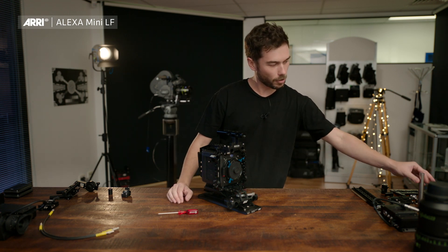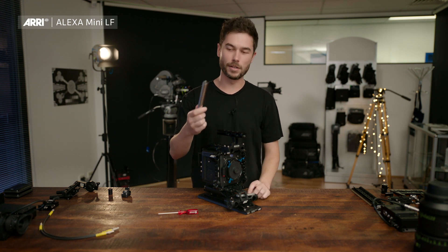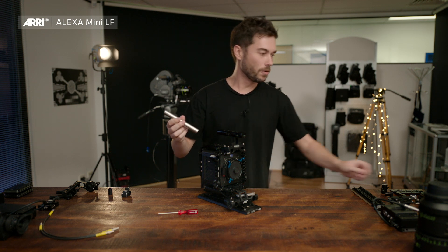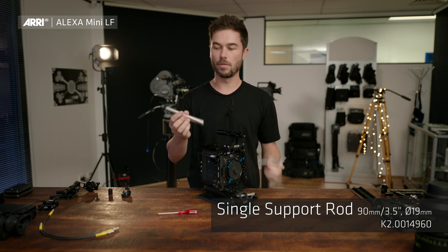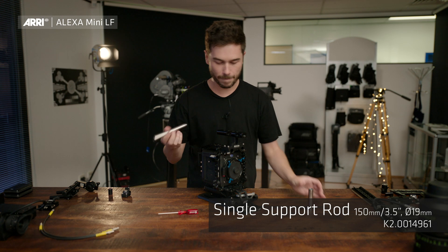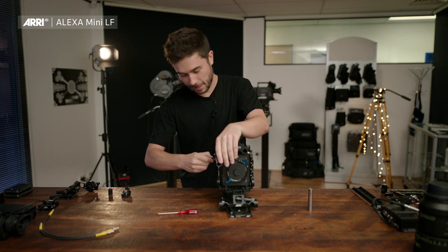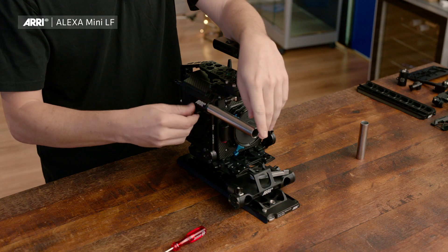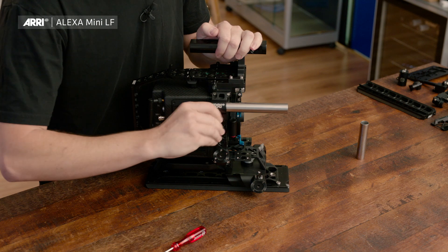Speaking of rods, I'll go through some accessories which don't come with the ready-to-shoot set but that I really recommend. These are our new lightweight single rods — we have a 90mm one or a 150mm one. You can put those, when the clamp is undone, in the top of the MSB2, which is cool.